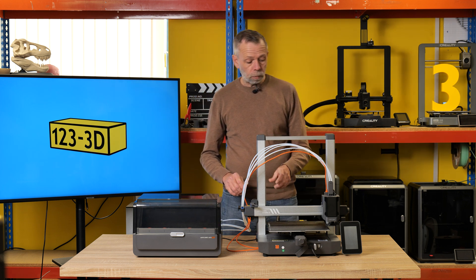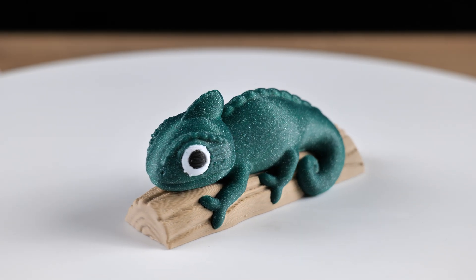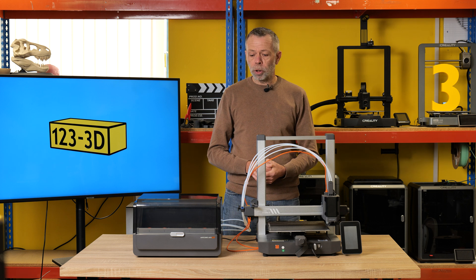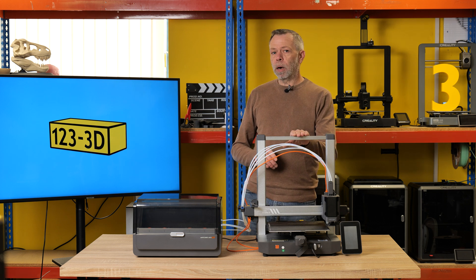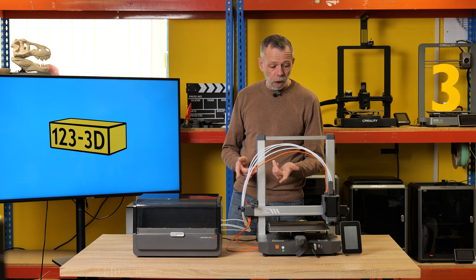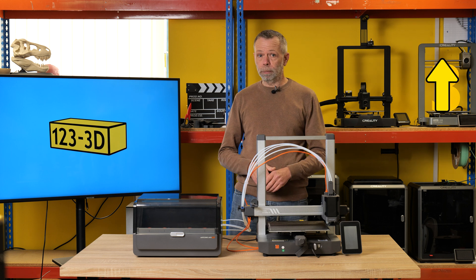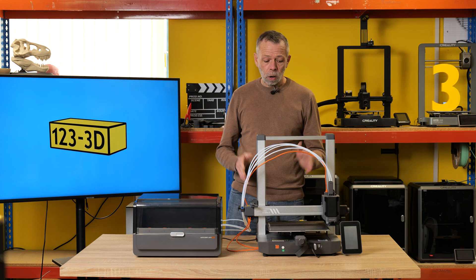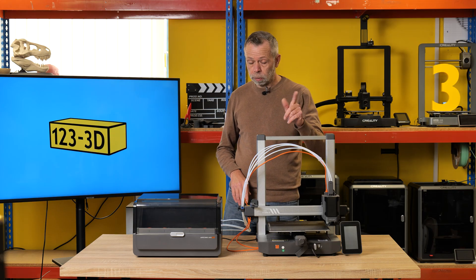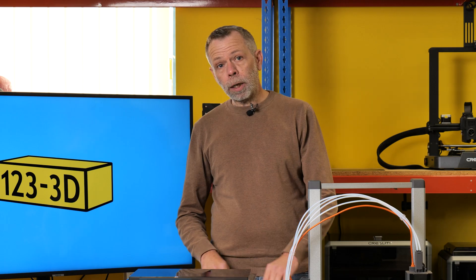Anycubic have now released updates for this machine and updated their slicer. The new slicer is very similar to Prusa Slicer or Orca Slicer, which makes it a little bit more intuitive for the seasoned user, but the beginner can get on with it equally as well. That is my recommendation for a mid-range printer. It's solid, pretty reliable, looks very stylish — especially when powered on. We'll leave links to previous videos for each relevant machine in the description.